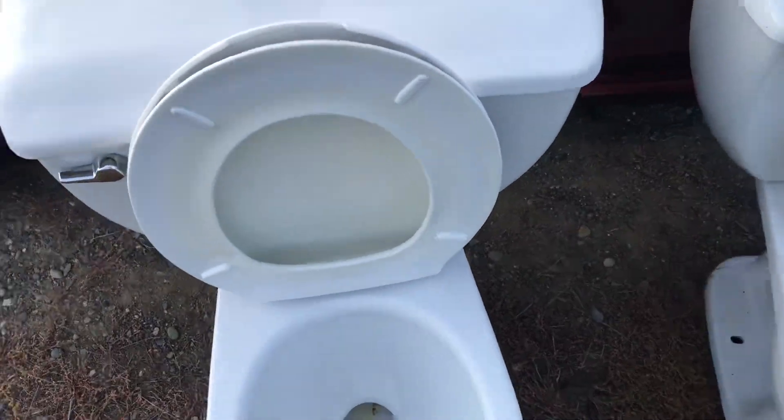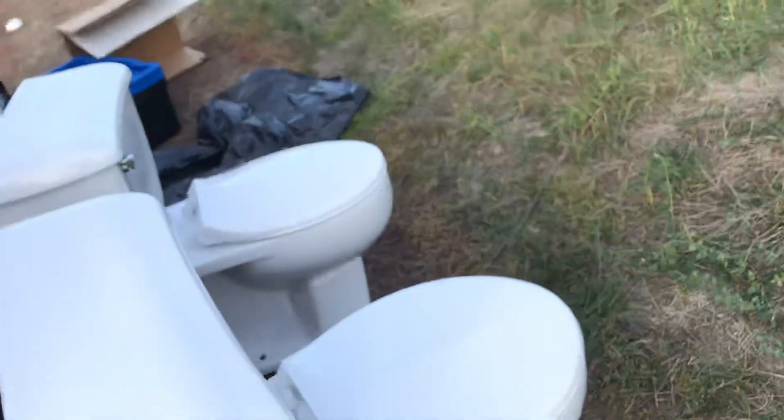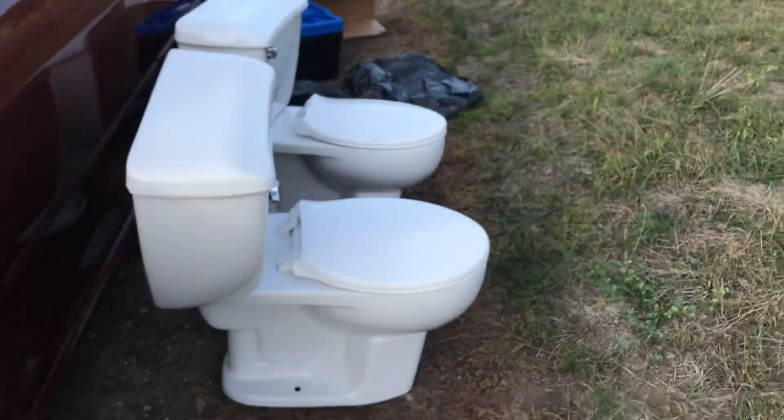They're in pretty good shape. They were very clean. I see they've both been snaked a couple times because of these scratches, but that's what Bar Keeper's Friend is for. I've already got one like these before, but it's hard to get enough of these ones. They're so funky.